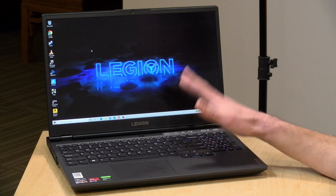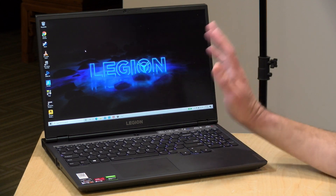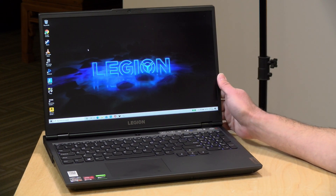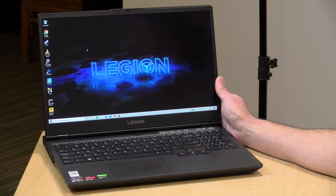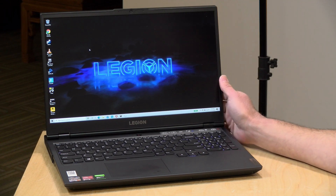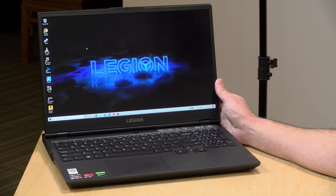Overall I'm very pleased with what Lenovo has put together with the Legion line this year — this is the third Legion computer we've looked at. I really like the portability and performance. If you're choosing between this and the Intel version, the AMD one is probably the way to go if battery life isn't critical, since you get more CPU performance. These are also great for video production, photo editing, and other demanding creative applications — there's a lot you can do with a thin and light laptop that has this much horsepower.